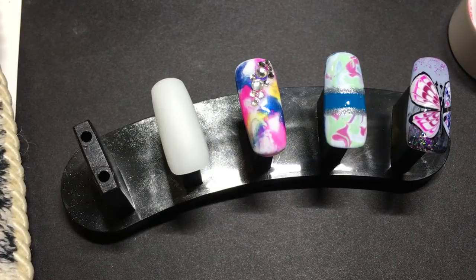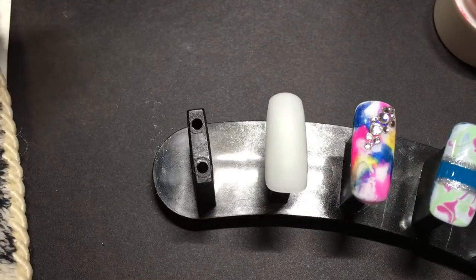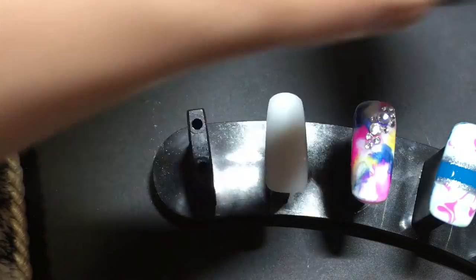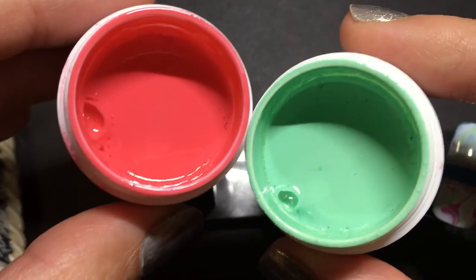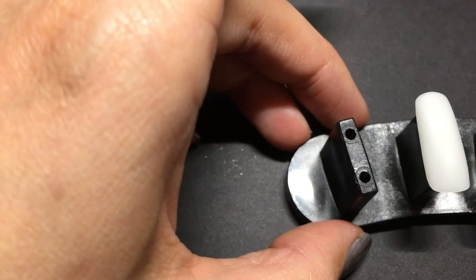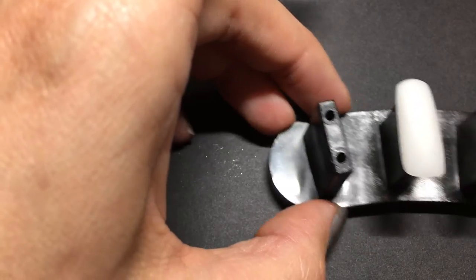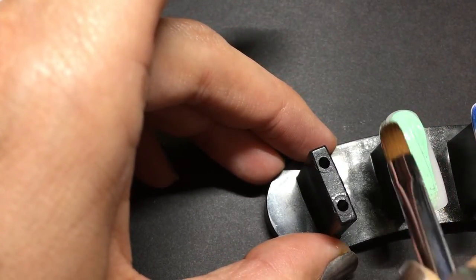My baby is sleeping so I'm going to be doing another baby nap time nail tutorial. For this one I'm going to be using pistachio and watermelon as my main colors, and I'm going to do the light color as my base — I'm going to start with the pistachio.